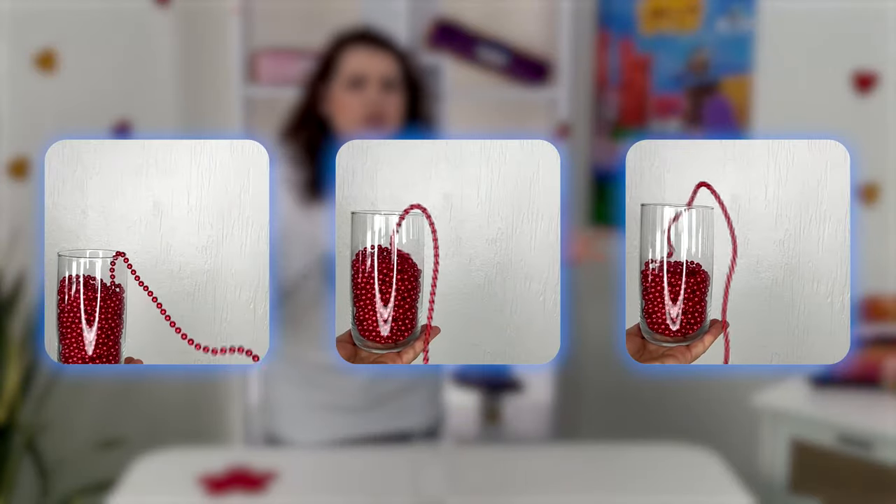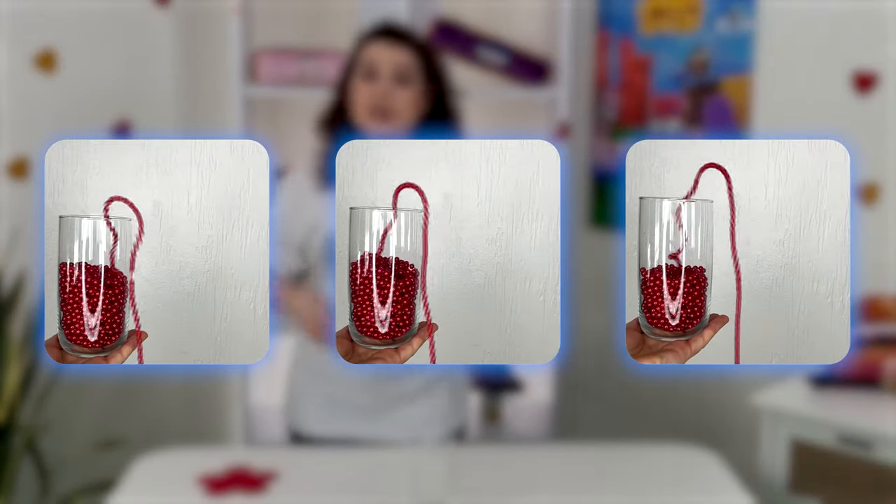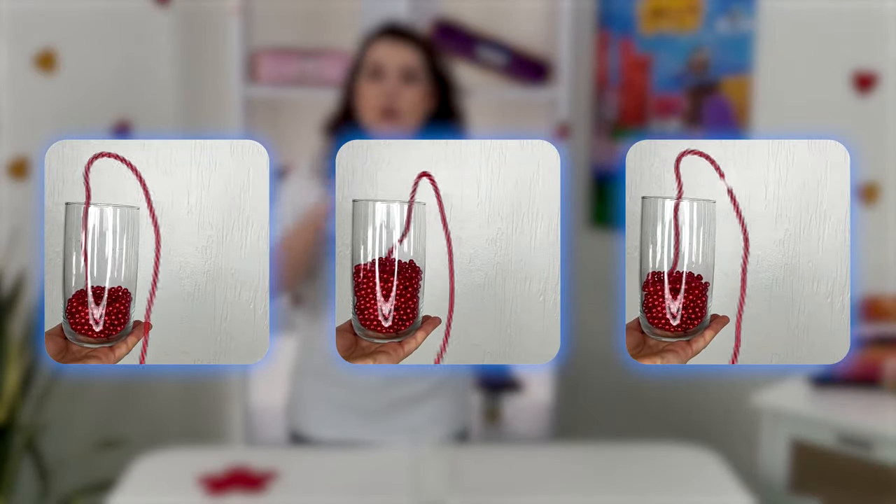The beads freeze above the edge of the cup and form a fountain before falling. How do beads overcome the law of gravity? Scientists are still arguing about why this happens. Many agree that the beads behave this way due to inertia, and because they form a chain and are not isolated from each other — they behave like short bars consisting of several beads.